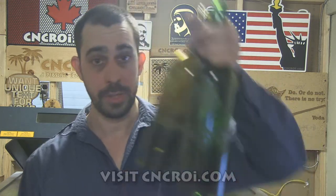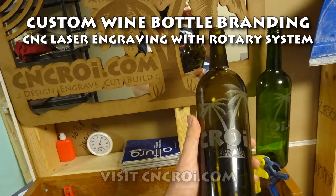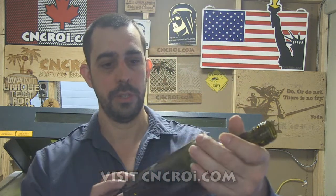Hi there, I'm John from CNCROI.com and today we're going to engrave some wine bottles. When I bought my Austrian CNC laser with both a CO2 and a fiber tube, I also bought it with all the accessories that would come with it, and that includes a rotary kit. For some odd reason I never got around to showcasing what we can do with objects that are cylindrical like this, so today is a nice way to show you that.